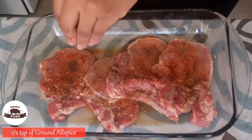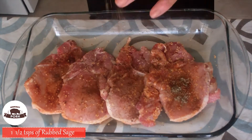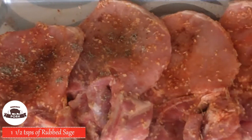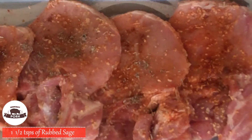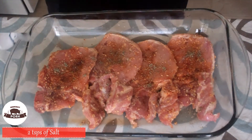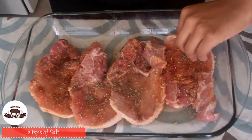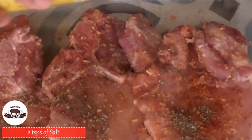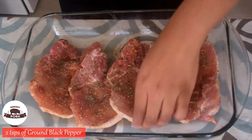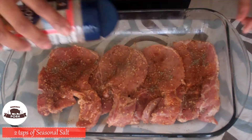Now add a half teaspoon of ground allspice. Let's go ahead and sprinkle at least one and a half teaspoons of rubbed sage. Add two teaspoons of salt and make sure to get it on both sides. Go ahead and throw in two teaspoons of ground black pepper, and then two teaspoons of seasoned salt.